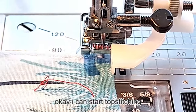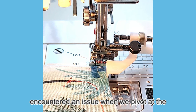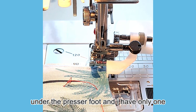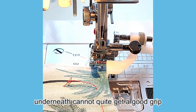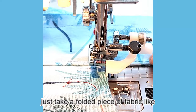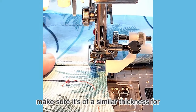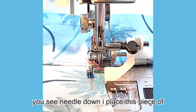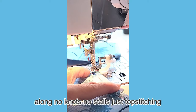Now I can start topstitching. This step is actually the reason I created this tutorial. When we pivot at a corner and then start sewing again, with just a little fabric under the presser foot — only 1/8 of an inch here — the feed dogs underneath cannot quite get a good grip. But there is a fix and it's pretty simple. Just take a folded piece of fabric and tuck it behind your project fabric. Make sure it's of similar thickness for the best results. Now, as we pivot at this corner, needle down, I place this piece of fabric behind my project. And look at that — the machine is sewing along. No knots, no stalls. Just topstitching.